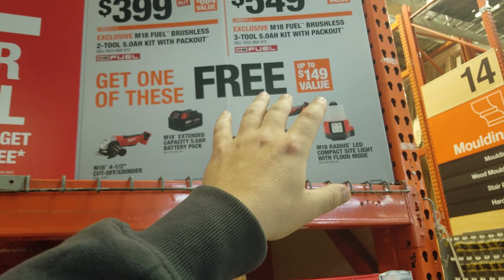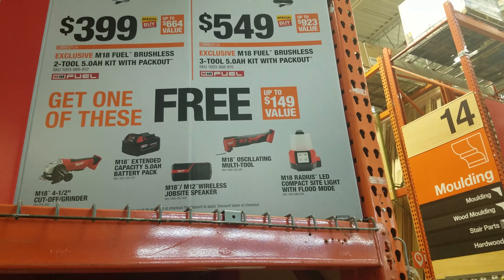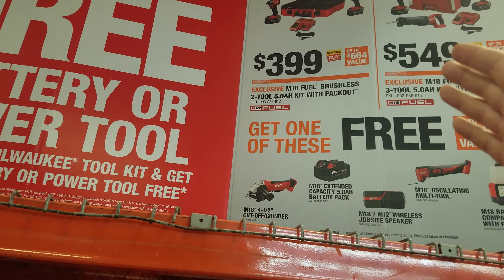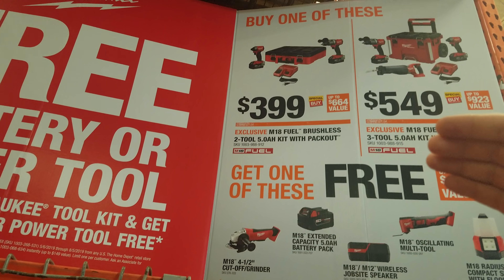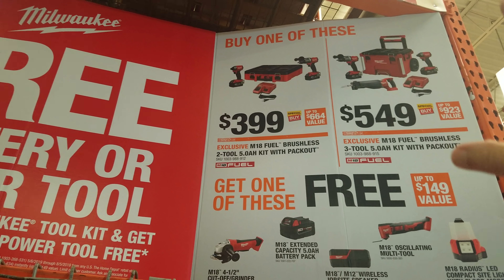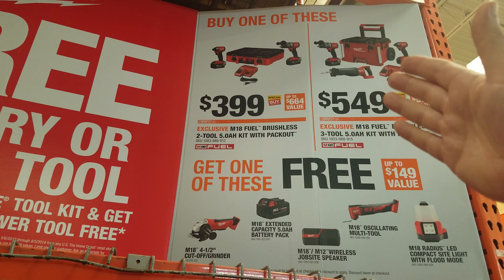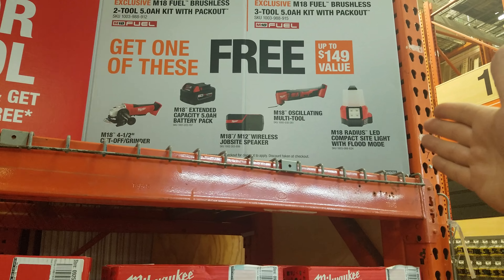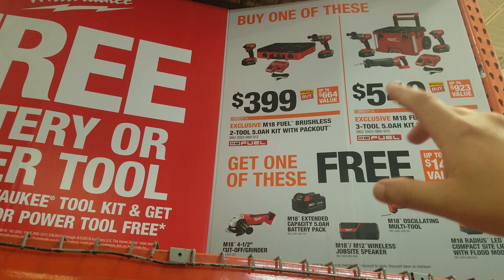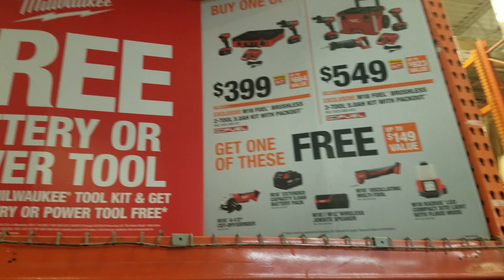Even though this is better than last quarter's promo, $600 after tax — I don't know. It's better than last quarter. This is the new pack out box — it's smaller, not as well built, but it has the Milwaukee foam in it, and you get two 5Ah batteries. This was $249 without the free battery, or came with an angle grinder with a better box, but with that $249 deal you got two 2Ah batteries — so they are better than last quarter.